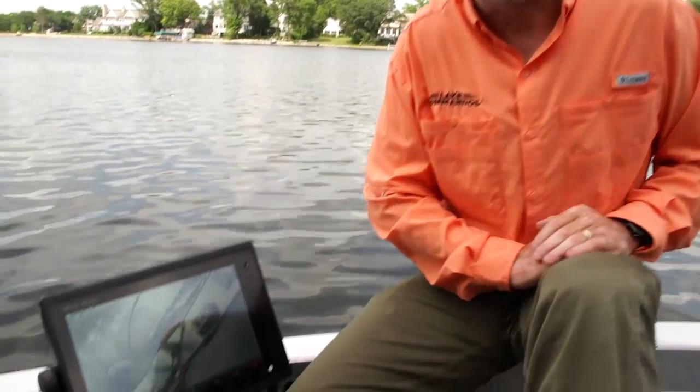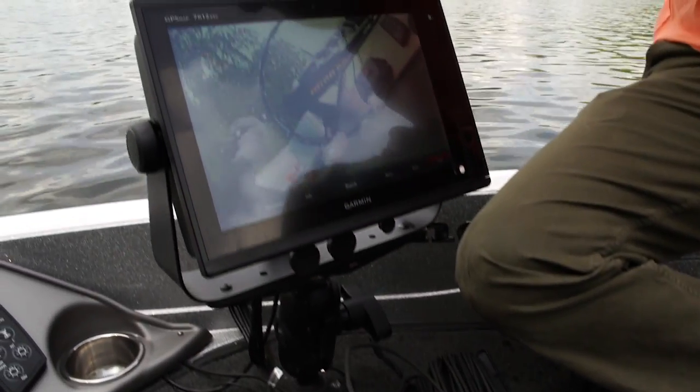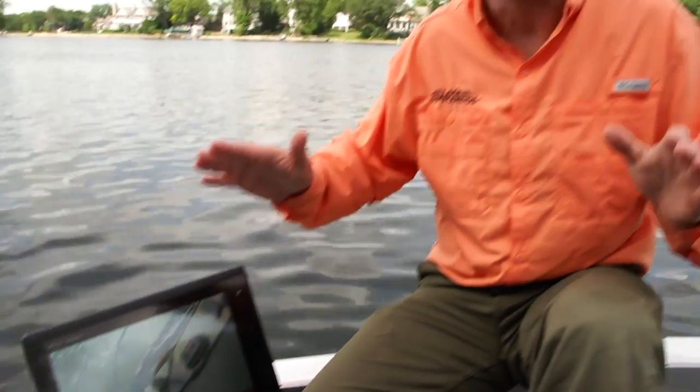If you want to learn more about what's beneath the surface, pair a MultiView from AquaView with a great sonar like the Garmin 7612. You're going to be amazed what's beneath the surface.